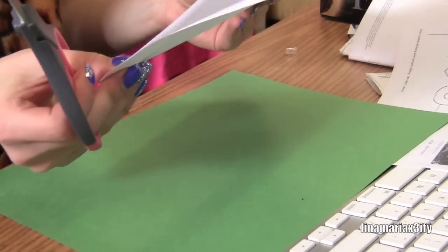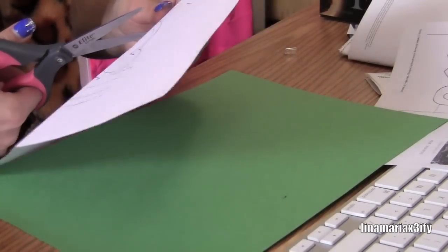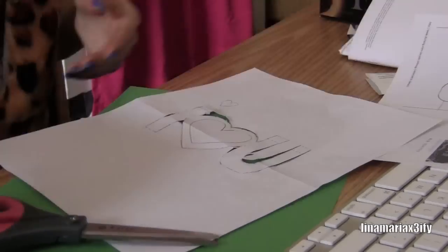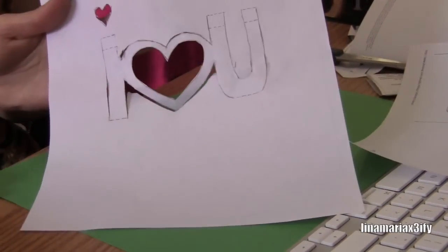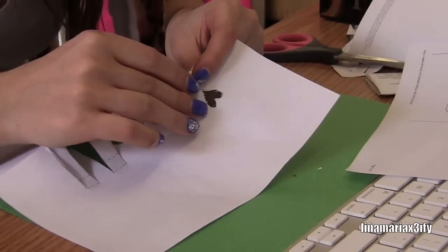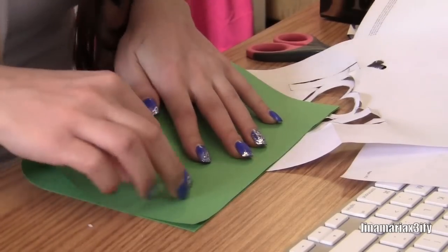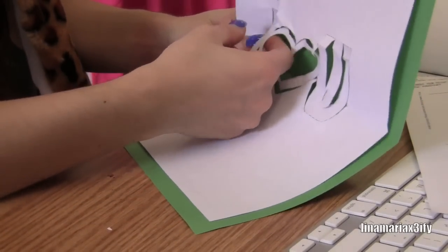I'm going to start off by cutting this little piece — fold it back, fold the other way for a sec. I'm going to cut right here on the line so I can just get my scissors in there and then cut away. So now that's what we have, and now we're going to fold these on the dotted lines. I'm going to take my green paper and fold it in half as well. This would go in the middle, and these will pop out.